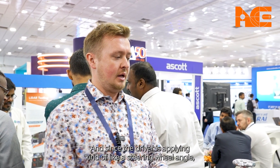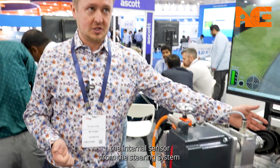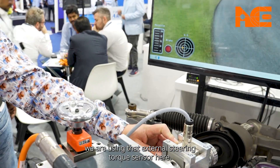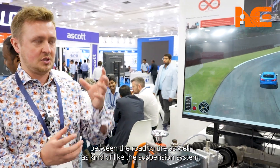That motor is replacing the driver — since the driver applies a steering wheel angle, this will then also be measurable within the steering torque sensor. To compare the internal sensor from the steering system and to validate it, we are using that external steering torque sensor here. Furthermore, what comes out of the simulation is the rack force or tie rod force, which results from the full interaction between the road, the tire, and the suspension system.